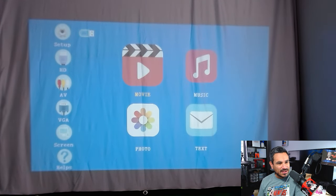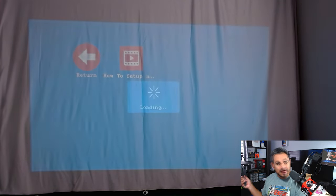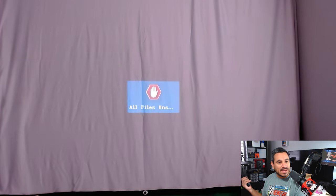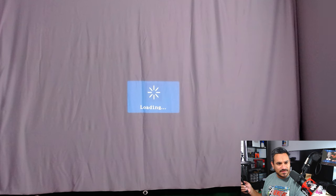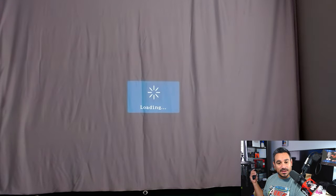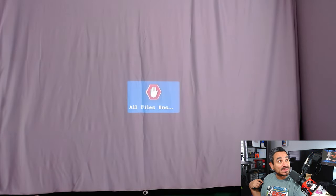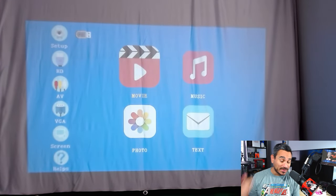I connected a USB to test the video quality. Going to Movie and then USB, I tried to play a video about setting up a keyboard. It says the video file is unusable — and this is just a standard MP4 — so for whatever reason the format is not working on this projector.